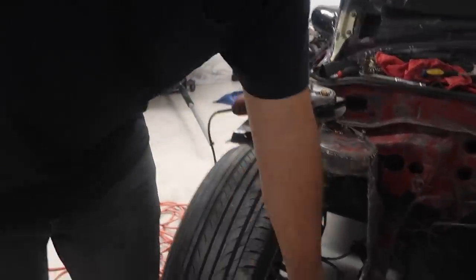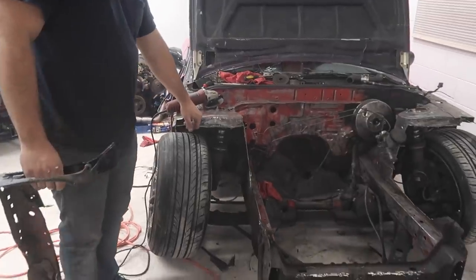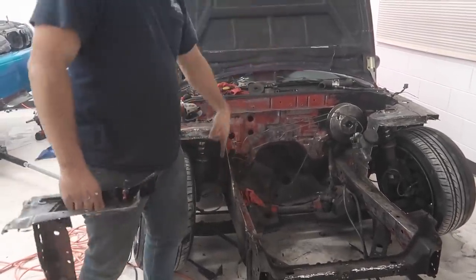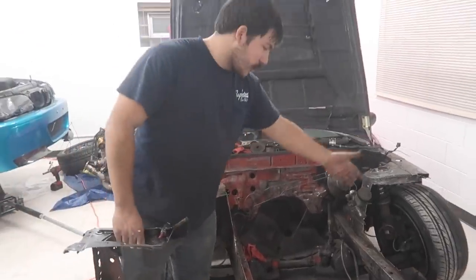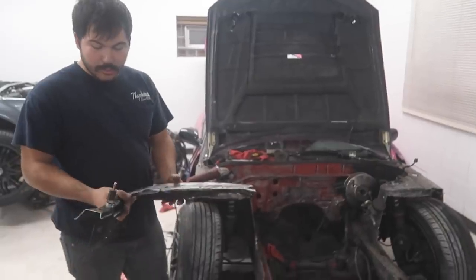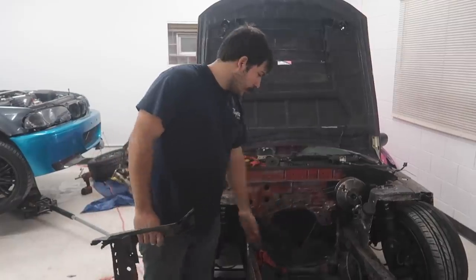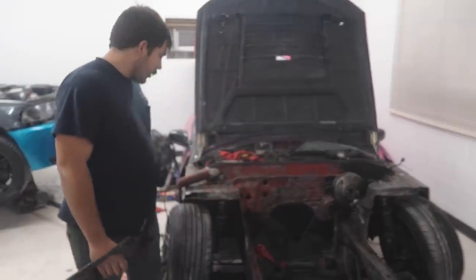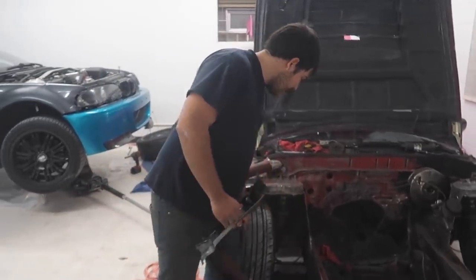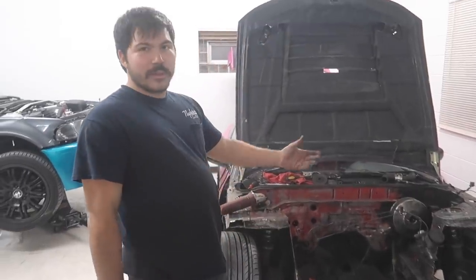We cut it off and we're going to build a plate here and here with roll cage piping. It's going to come like this, go down here, have those two bends, and then we'll do a crossover bar with tabs for the fenders, bumper, hood pins, and radiator. We're moving the radiator forward about 4 inches to make it easier and more accessible for the turbo, which will be sitting right there, with intercooled piping going around it.